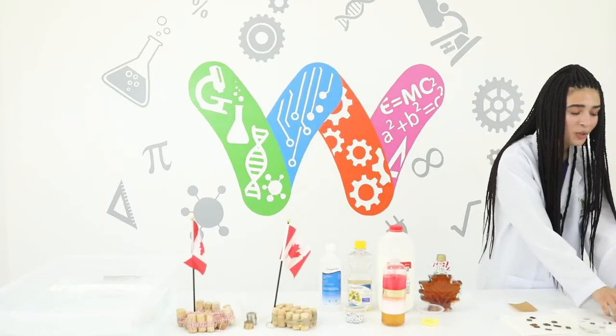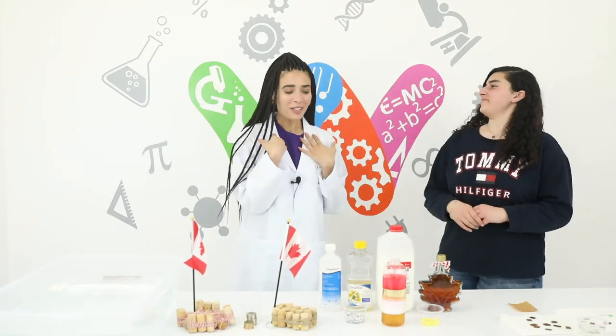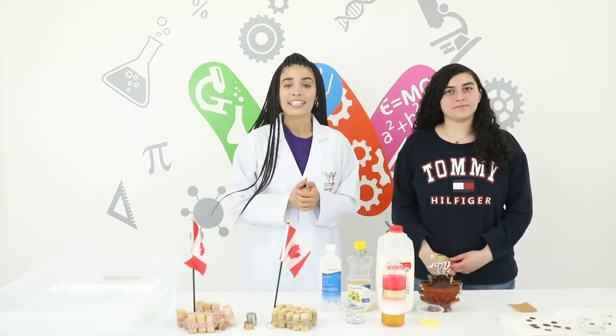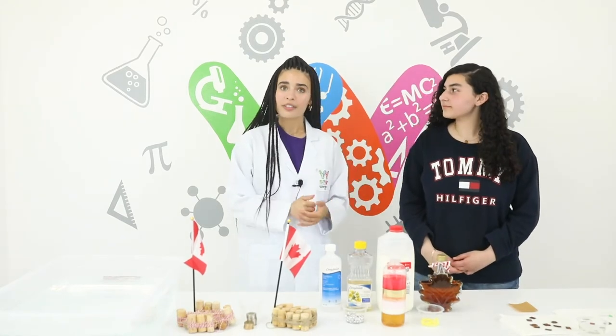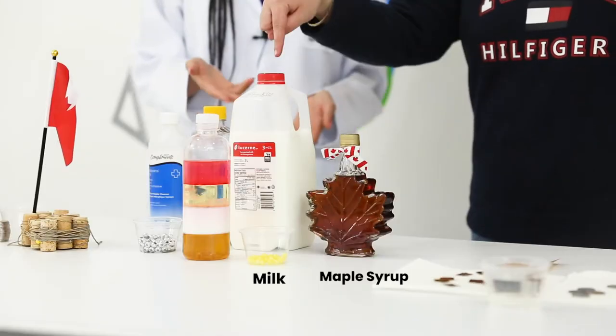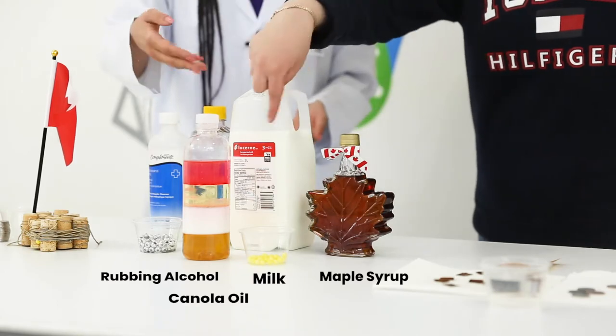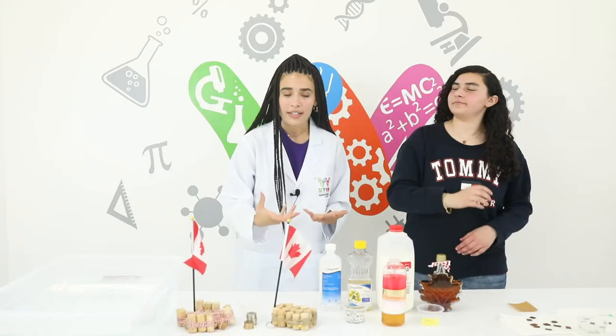Now we'll move on to our next experiment and I'll invite in my next scientist to help me out. This is called the Density Tower and let's look at the materials we're going to be needing. We have maple syrup, milk, canola oil, rubbing alcohol and our beads here so we can test out the density.